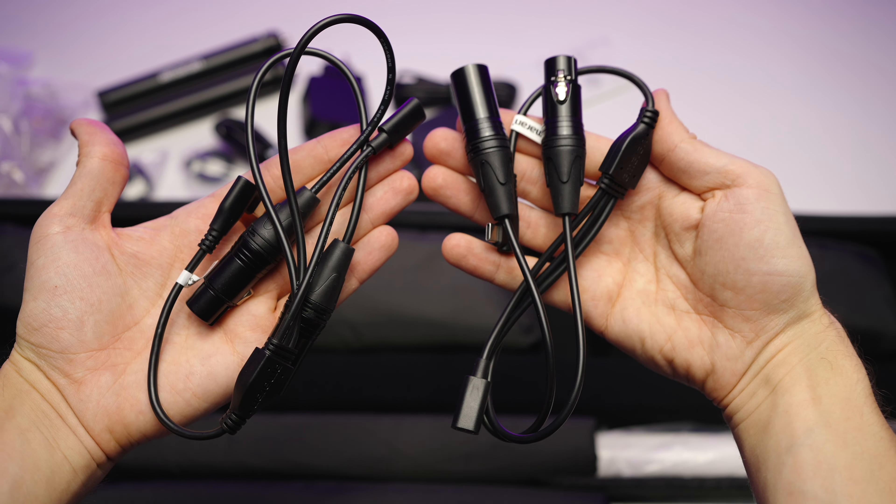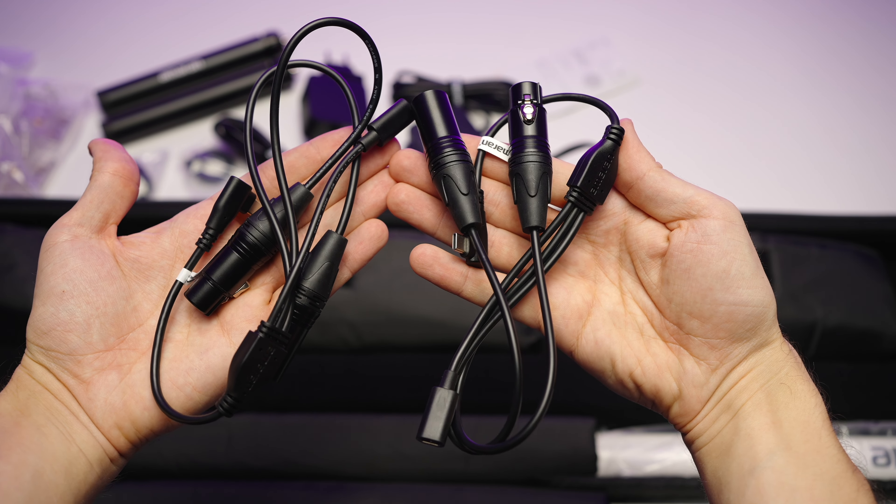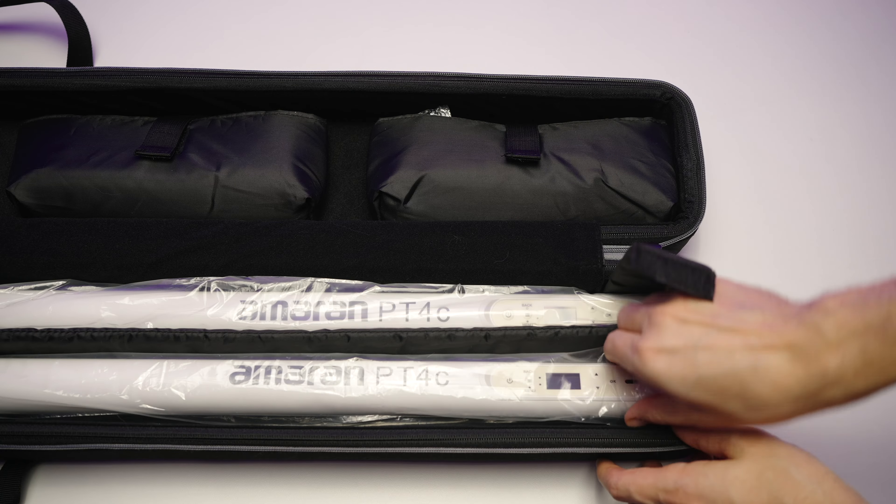Here I can show you the size of those — as you can see, I can just put them on the table. Also in the kit you'll find two DMX cables, USB-C, two XLR — a very nice touch — as well as the lights themselves.